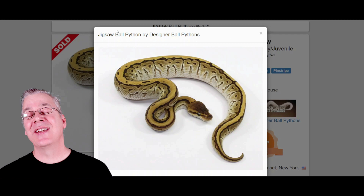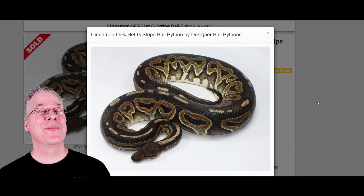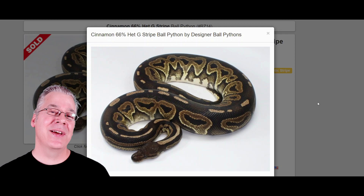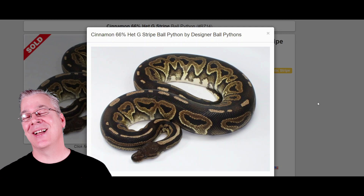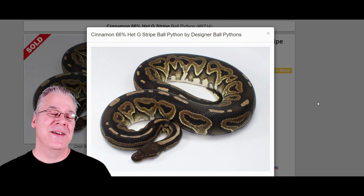I want to show you the Jigsaw mixing with other genes and some of the confusing names that come with it. Starting with the Cinnamon — the Cinnamon is a dark morph that gives a really dark background. If you take two Cinnamons and breed them together, you get a Super Cinnamon, which is a completely black patternless ball python. The Cinnamon is actually allelic with Black Pastel — cross a Cinnamon with Black Pastel and you get an Eight Ball, which is an even darker all-black patternless snake.